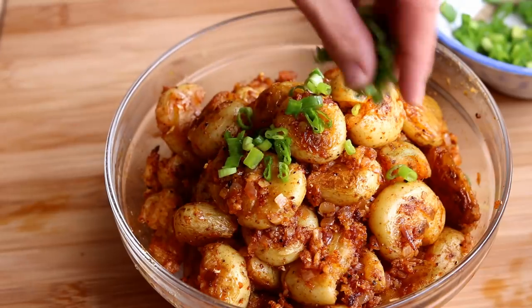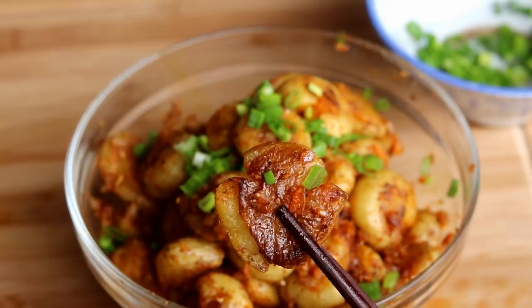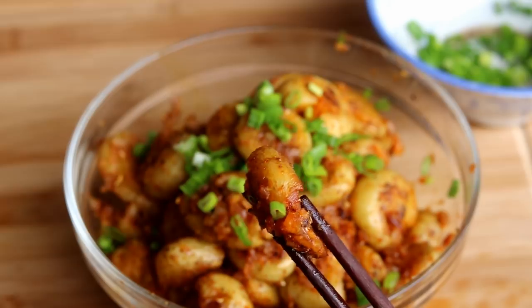Hi everyone, welcome to Soup Dog Recipes. Today we are making spicy cumin potatoes. It's my favorite potato snack, so easy to make and it's vegan friendly. So let's get started.